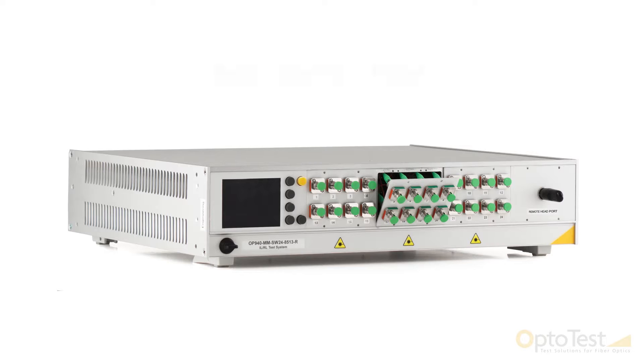To minimize downtime on high-volume production lines in case of optical end-face damage, the front panel design has a removable panel for the source connector, allowing the customer to repolish the front panel connector if it gets damaged.